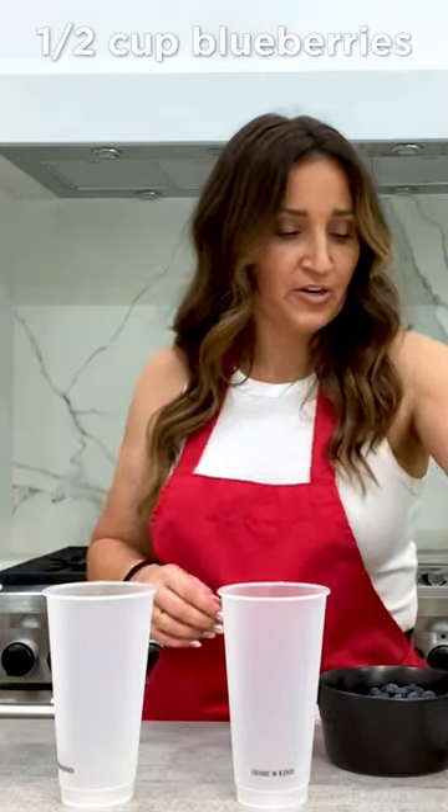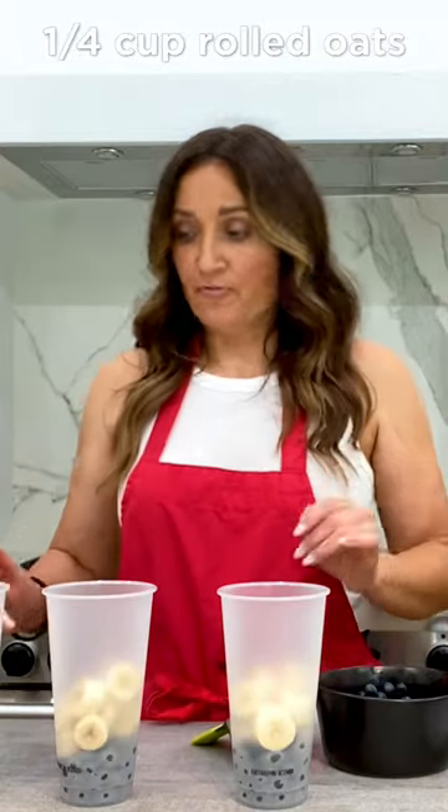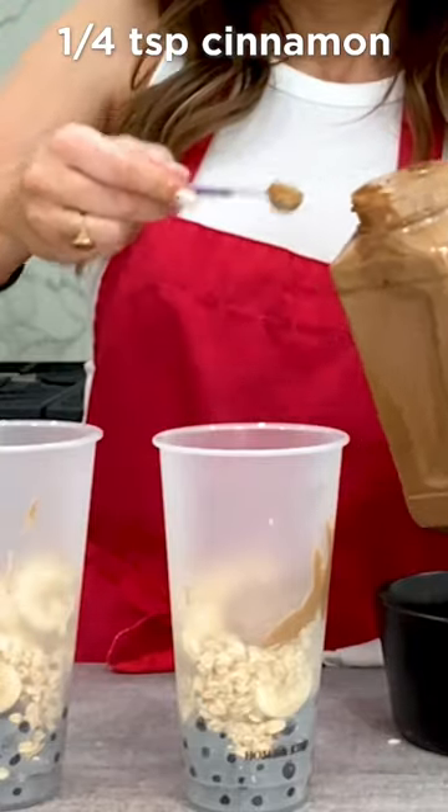Blueberry muffin. Half a cup of blueberries. One medium size ripe banana. A fourth a cup of rolled oats. One tablespoon of almond butter. One fourth a teaspoon of cinnamon.